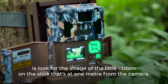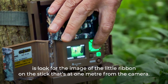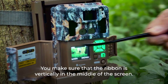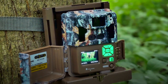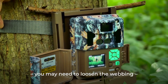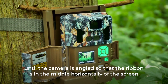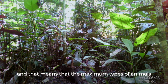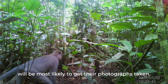Next, look for the image of the ribbon on the one-metre stick and make sure the ribbon is vertically in the middle of the screen. If it's not, place a piece of wood behind the camera support and loosen the webbing until the camera is angled so the ribbon is horizontally centred on screen. This ensures the maximum variety of animals — small and large — passing in front of the camera will most likely have their photographs taken.